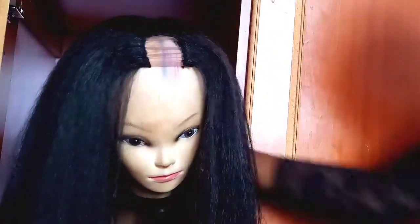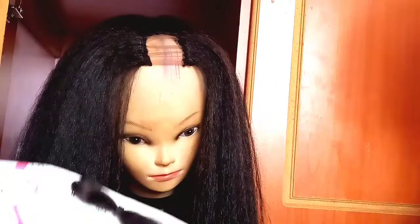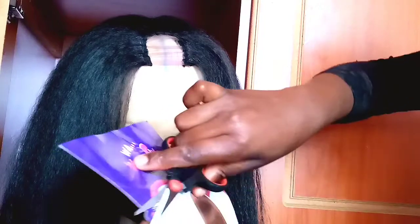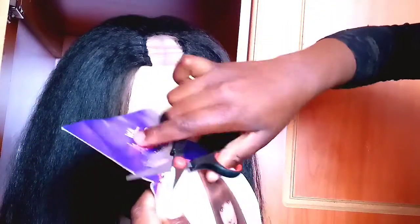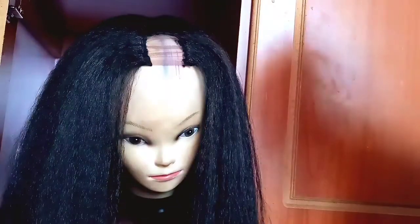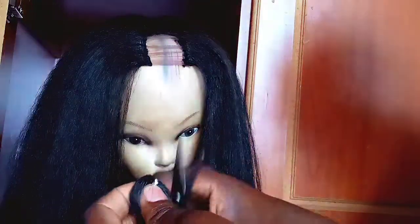We are finally done with the easiest part of sewing. We're remaining with the closure and we don't have one, so we're going to fake it. There's extra hair that came with the weave — that's what I'll be using, plus the remaining hair from the wefts. If you want to know how I do it, stick to the end. Remember to give this video a thumbs up and subscribe.